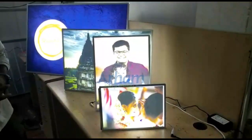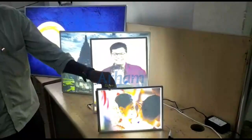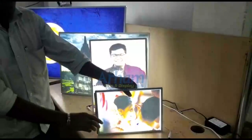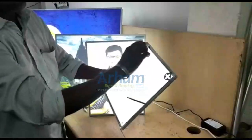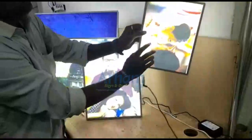This frame can be kept vertically and horizontally. These frames can be wall-mounted and can also be kept as tabletop.